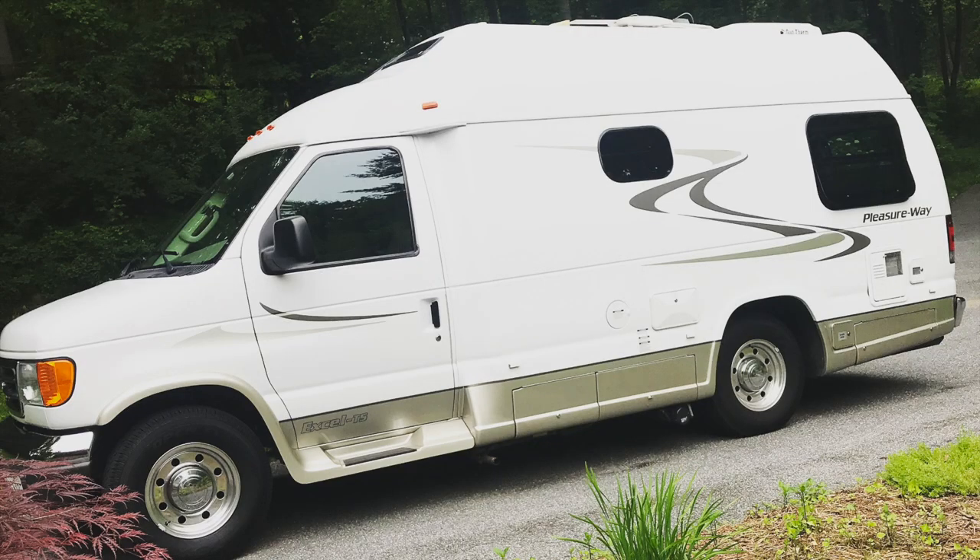Hey there, Dave back with you in my 2007 Pleasureway RV van. I've been getting a lot of questions about what I did to update and upgrade my electronics — specifically radio, audio system, Bluetooth, all that kind of stuff. Back in 2007, this is built on a Ford chassis, Ford E350, and it did not come with a modern audio system.